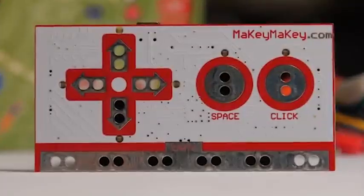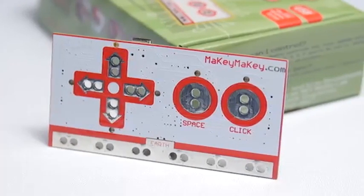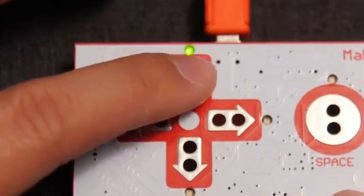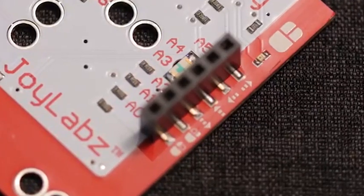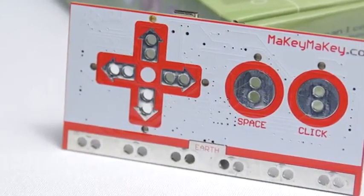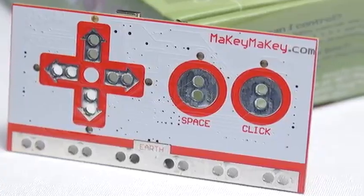Finally, keyboard encoders are the simplest to use and cheapest of all. These PCBs only turn electric inputs into keyboard inputs understandable by your computer. You cannot use these boards to run a program, and very few of them will allow you to program outputs. The most famous ones are Makey-Makeys and off-brand boards you find in arcade kits. This is what's used in Rainbow Race.